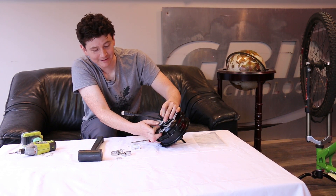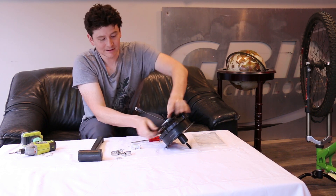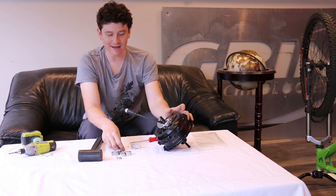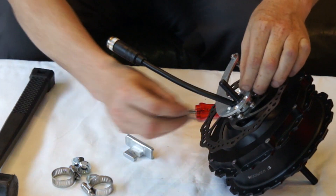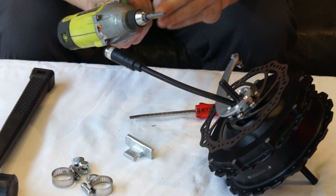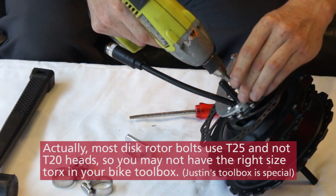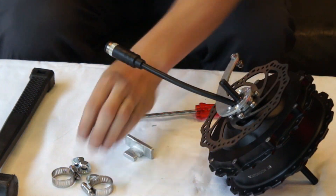Once you've identified the correct position, press the arm piece on so it sits parallel and flush with the end of the axle. There will be either five or six countersunk inside Torx screws to hold it properly in place. These use the same T20 Torx head as the disc rotor bolts, so a T20 Torx is all you need — it's standard in any bicycle toolkit since it's the norm for disc rotor screws.